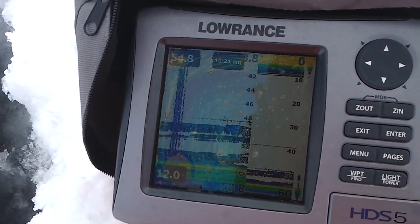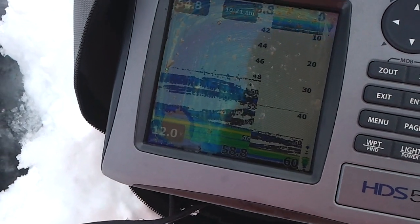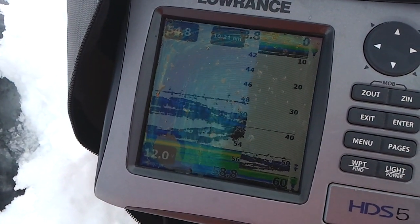And it's picking up the fish still — very sensitive still. If I adjusted that sensitivity, I'm sure we would even see my lure a little bit better. You can kind of see it there.